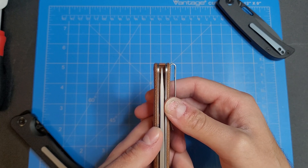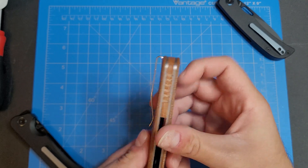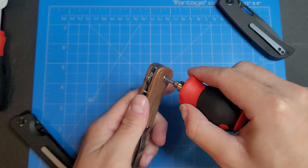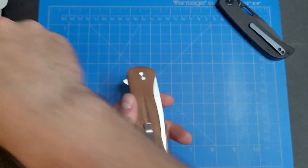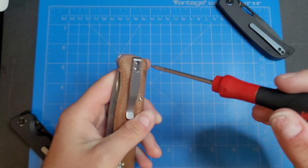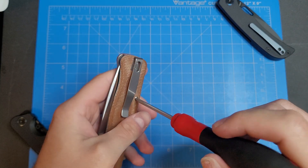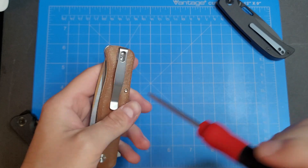Blade centering looks good. Let's check the hardware real quick. We got a T8 pivot screw which is captive, and it looks like it's going to be T6 for the pocket screws and the body screws.